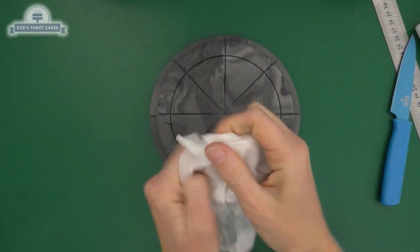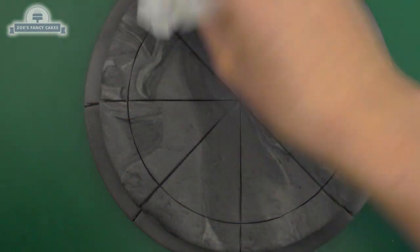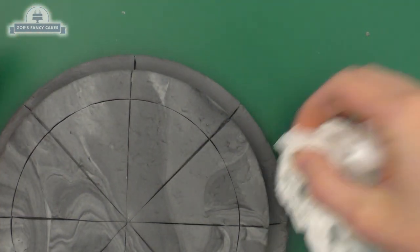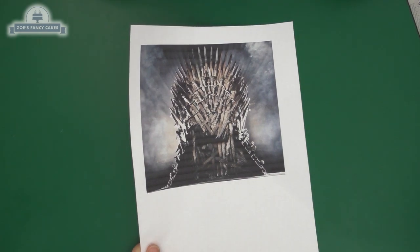I've got some greaseproof paper or parchment paper, and we're going to screw it up and press it into our fondant. It's quite difficult to see the effect on camera, but the harder you press the deeper you'll push the texture in - it gives it a little bit more of a stone effect. Go all the way around. I've printed off a couple of images that I can use for guidance.